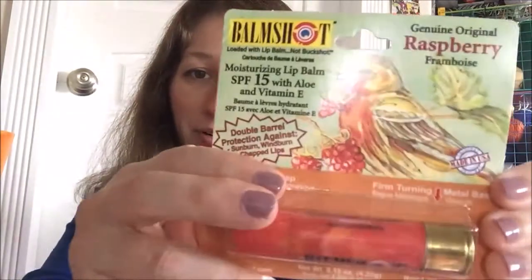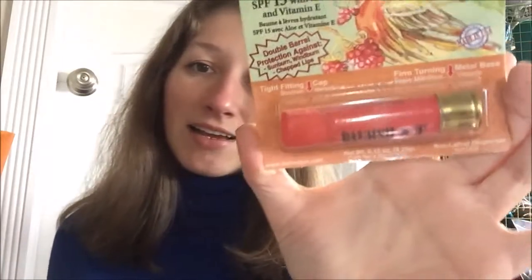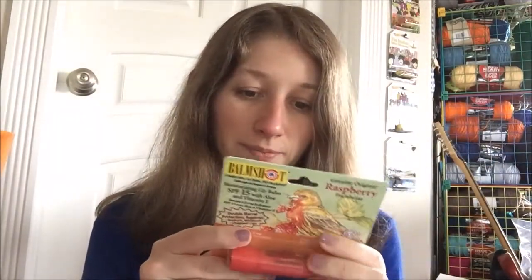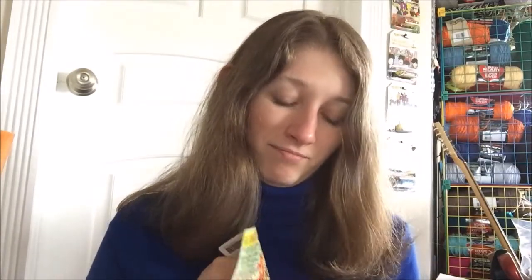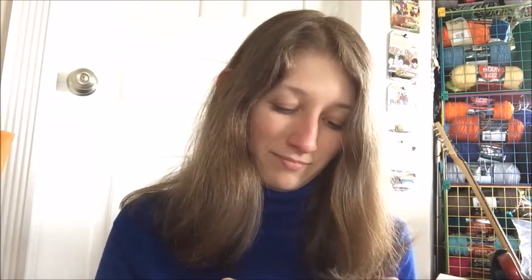This one is the original raspberry flavor, and I love this little bird on it — is this not the cutest little bird? So freaking cute. So we're gonna get right into it. Format-wise, it is a tube type, or stick type lip balm with a very unique casing, as all of the balm shots do. I love their whole thing of shotgun shells loaded with lip balm, not buckshot — non-lethal dispenser.